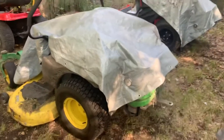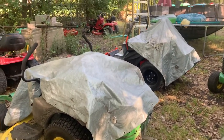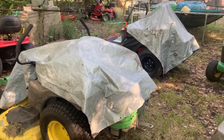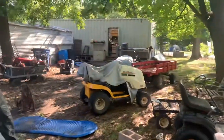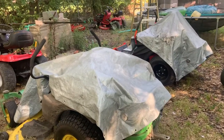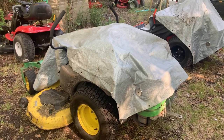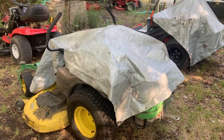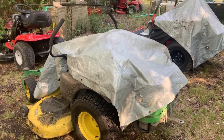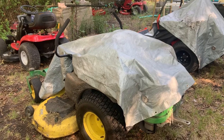My shop isn't big enough to get all these zero turns and riding mowers inside, so a lot of them stay outside. But whenever I have a customer's mower, I tarp it in case it rains. I went through trying to tarp things — bungee cords, baling wire, putting bricks on the corners — and I just needed a much faster way to tarp and untarp lawnmowers.